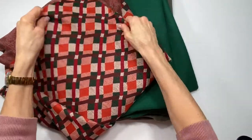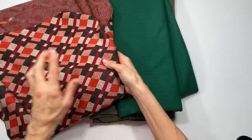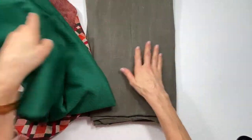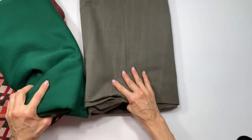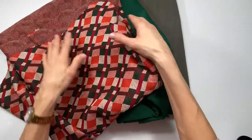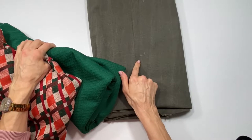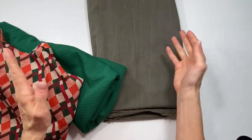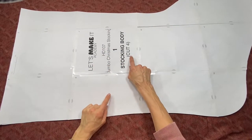Now we're going to cut everything out of fabric. For this stocking I'm going to be using a knit with this vintage fabric, and then a polyester for the cuff. For the interior I'm using a thick canvas. It doesn't really matter which fabric you use for the interior, but since this knit has a little bit of stretch, I want an interior without stretch so that whatever I store in the stocking won't make it stretch. With pattern piece number one, the stocking body, we're going to cut four pieces out.